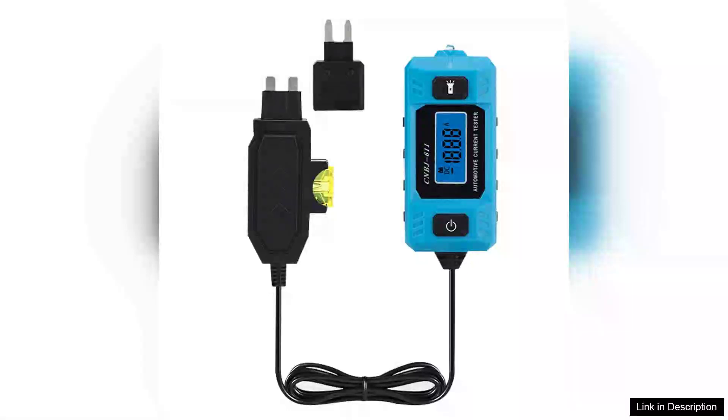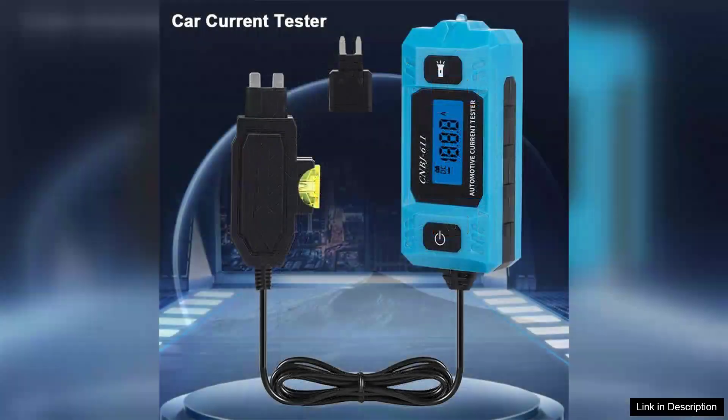The CMBJ611 Automotive Fused Current Tester is a versatile tool designed for both professional mechanics and DIY enthusiasts. This multifunctional car leakage analyzer stands out with its user-friendly interface and sleek blue backlight, making it easy to operate even in low light conditions.